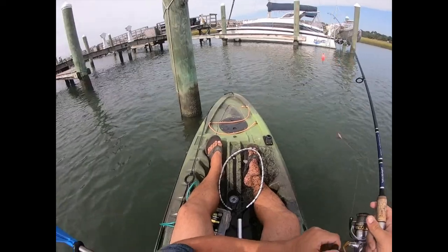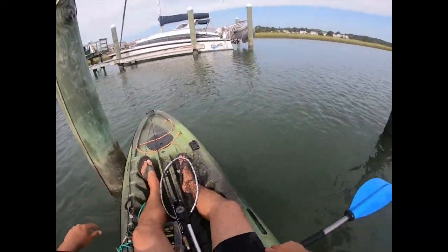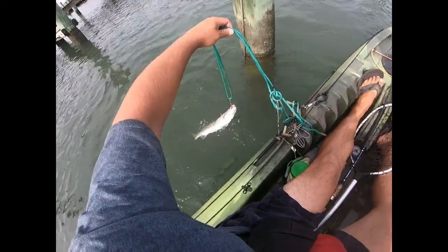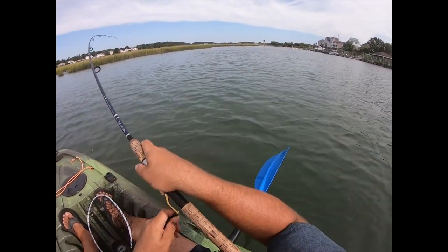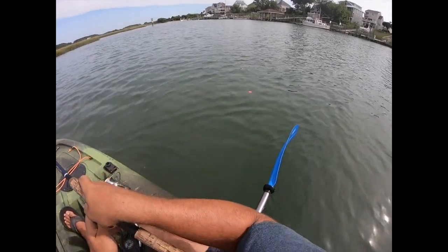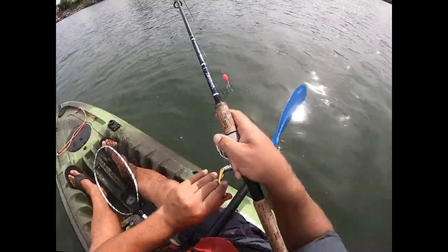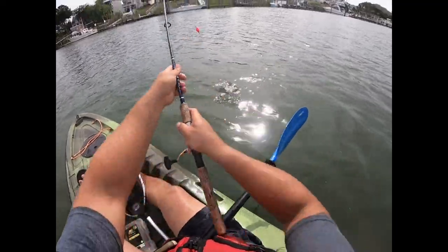Messing with that trout — I'll mess with a keeper trout like that all day if it means I get to keep it. Look at this thing — fish on, fish on! Please don't be a bluefish. It was swimming right toward me. Yep — you said please don't be a bluefish, that's exactly what it's going to be when you say something like that.